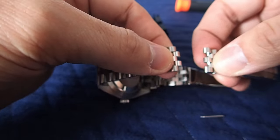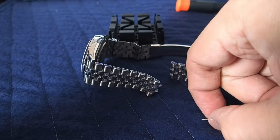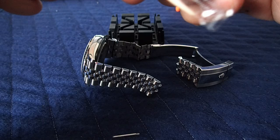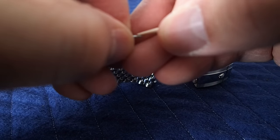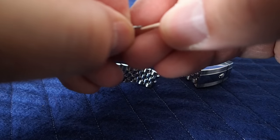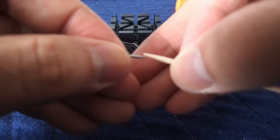In order to clean off the threads without scratching or damaging them, the best tool to use is a toothpick. These are generally not very hard — they're not going to scratch the screw or break the threads — and they will clean off all the old Loctite. Just move the toothpick around the screw.